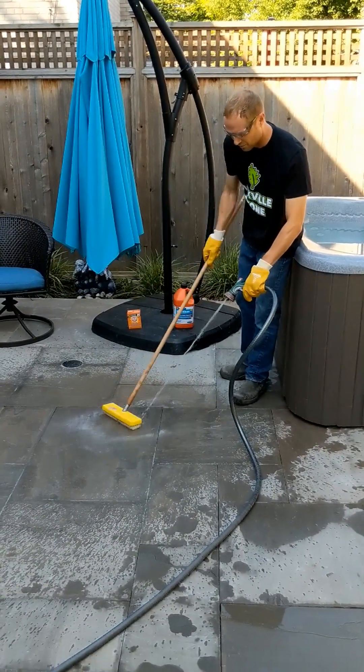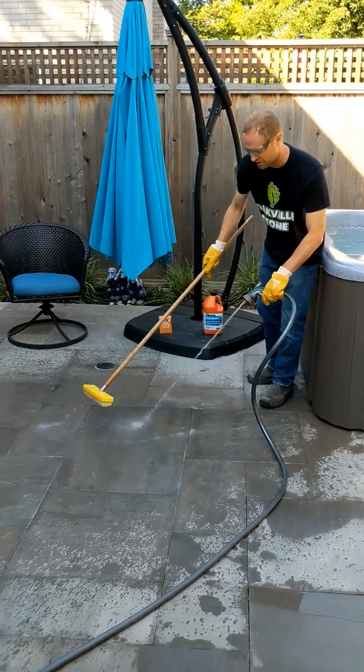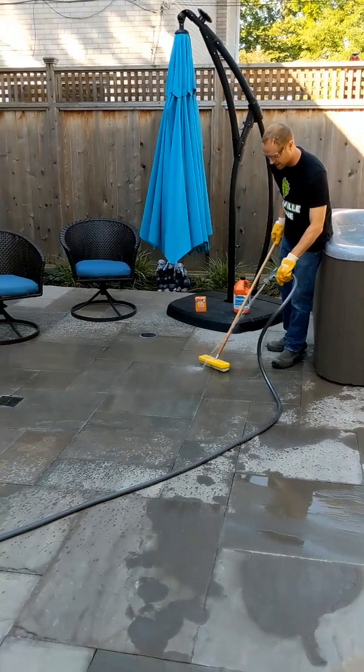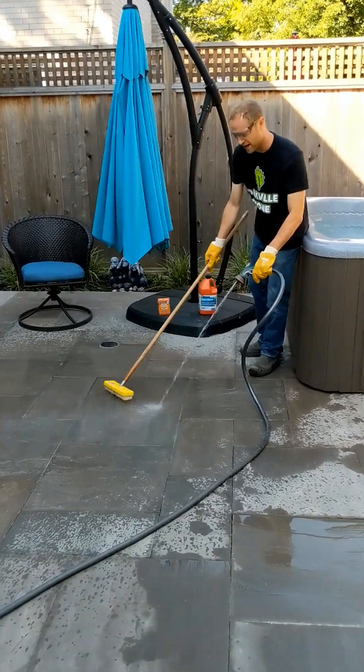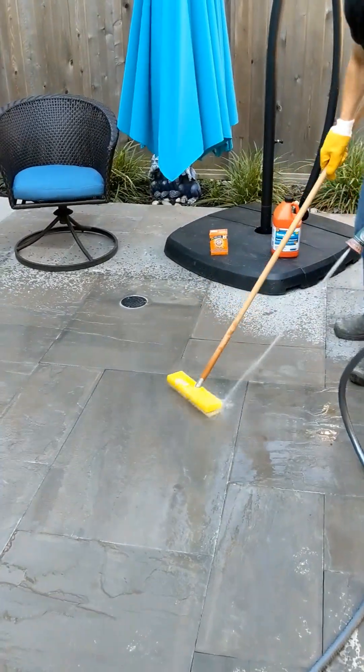I'm going to rinse it really well — really get it out of there. I'm just going to push it right into the drain, already built into the patio. You can already see the stain is totally gone. Try to avoid plants or grass, because sometimes it can eat away at them.